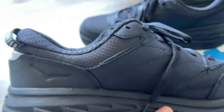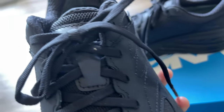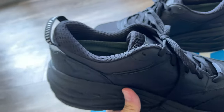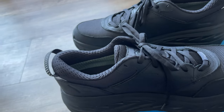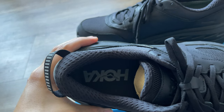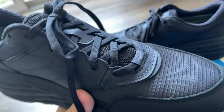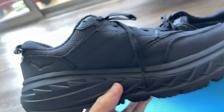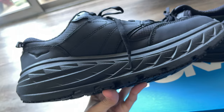Since it's Gore-Tex, I'm not sure how good it is with rain, weather, or even sweating inside the shoes. I hope the air ventilation and air circulation are good on these shoes.